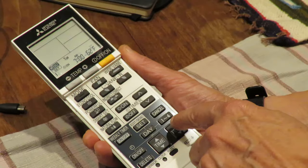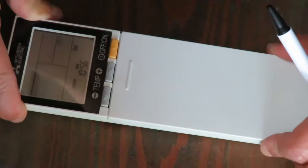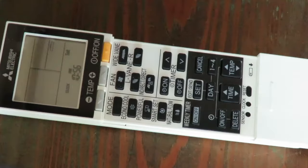You would especially want to do this if you've already set a schedule on your Mitsubishi heat pump. Before you can set the time on your Mitsubishi remote, you have to open the front cover.